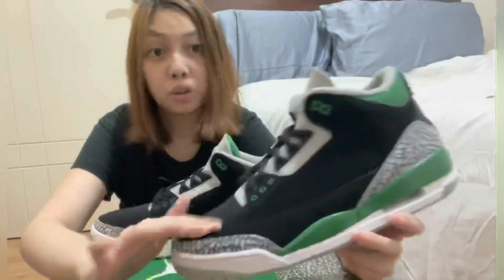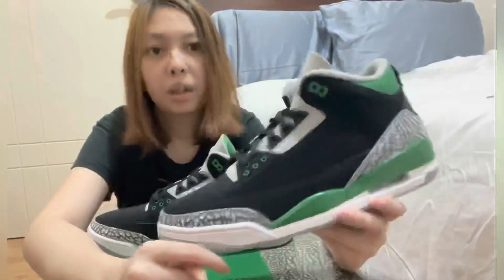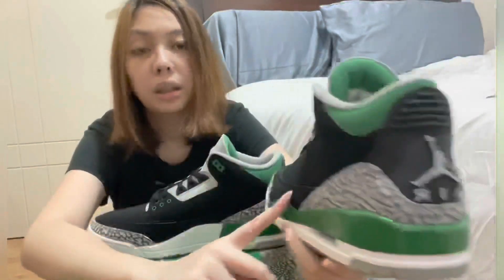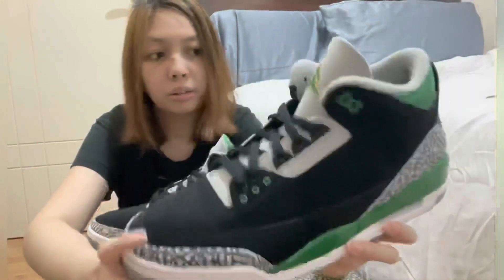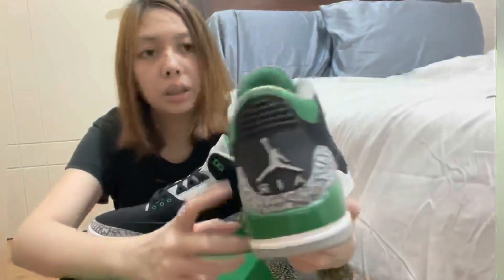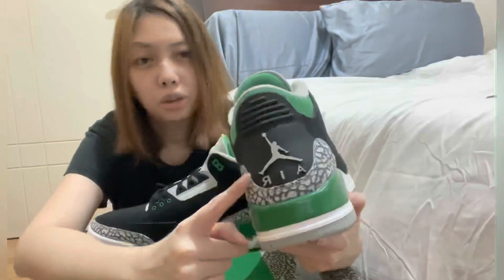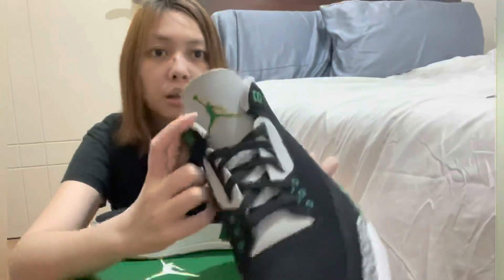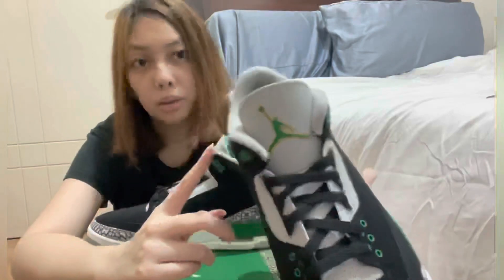It's really nice to the touch. The toe guard here and at the back are the cement or elephant print. Also at the back there's the Jumpman logo. This is not the Nike Air, which most people like. And in the tongue here is the Jumpman logo as well.